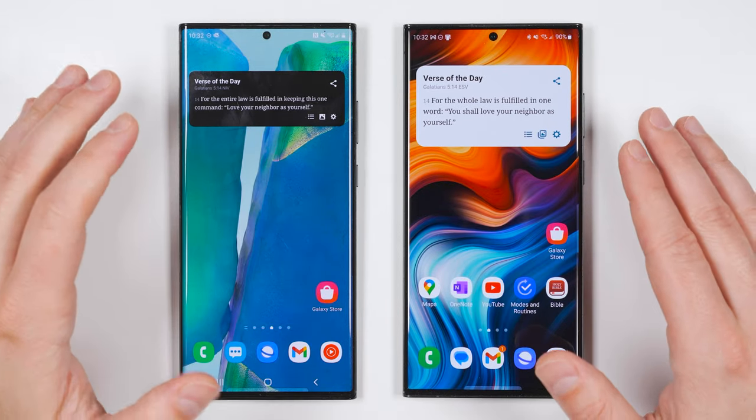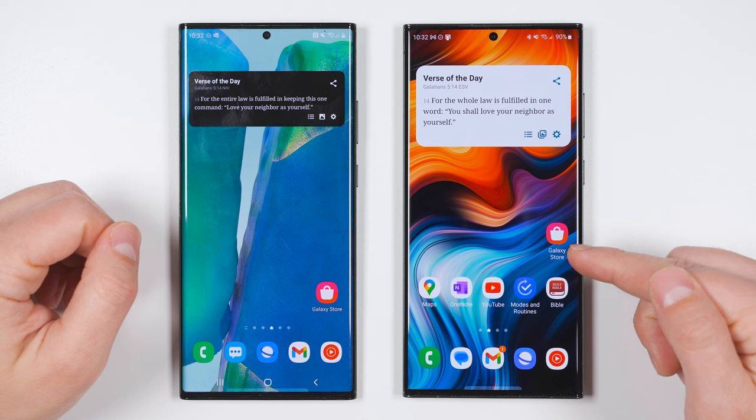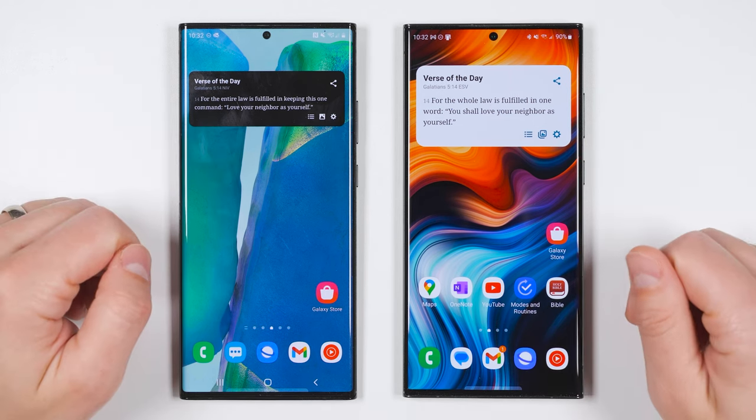So let's take a look at how to set this up. The setup process is a little different depending on how old your device is, so I'll show you on both the Galaxy S23 Ultra as well as the Note 20 Ultra at the same time so you can see the differences.